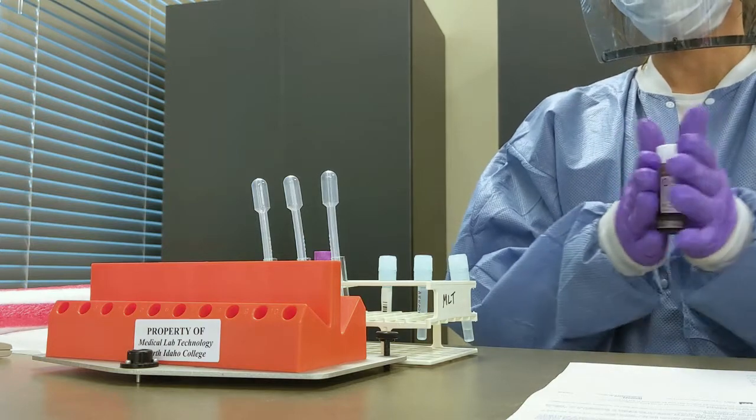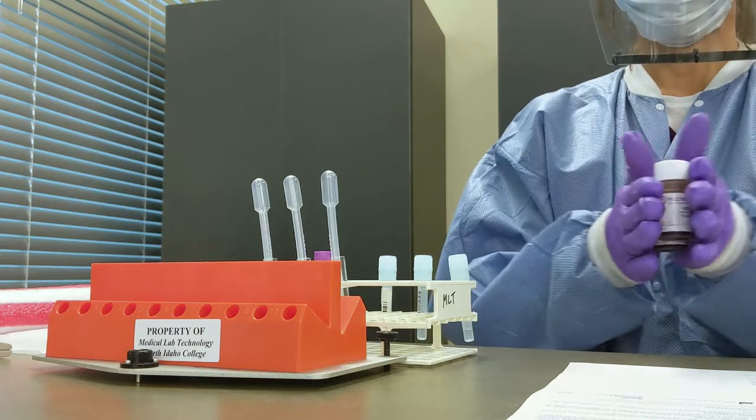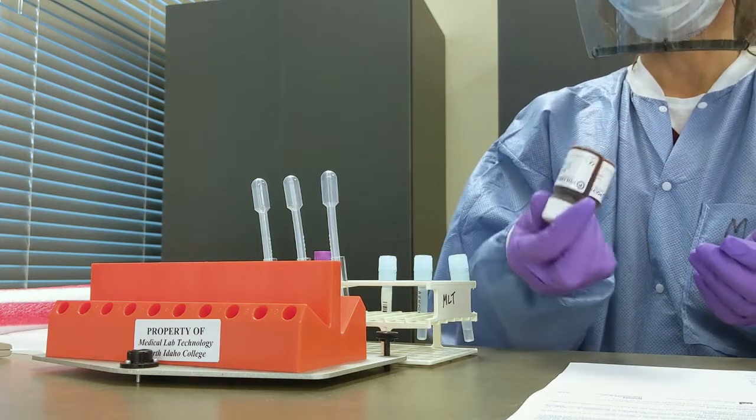We're going to demonstrate an erythrocyte sedimentation rate, also known as SEDRATE and ESR. We're going to use the term ESR moving forward.